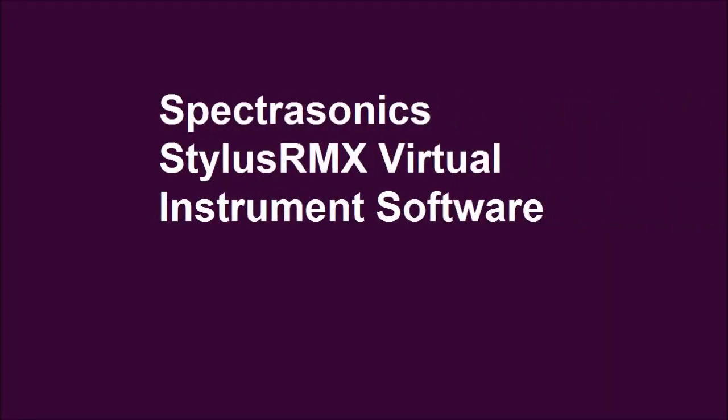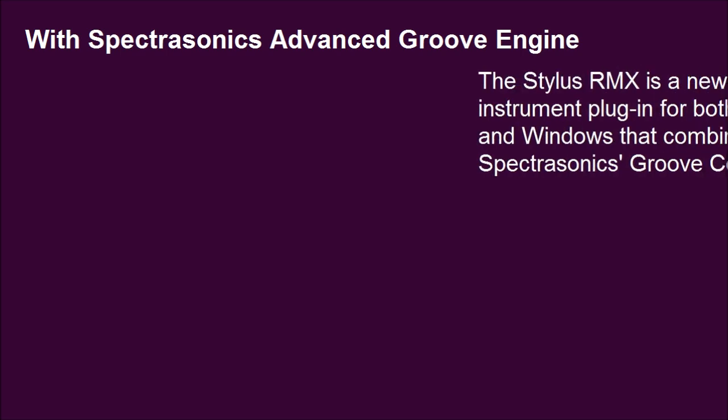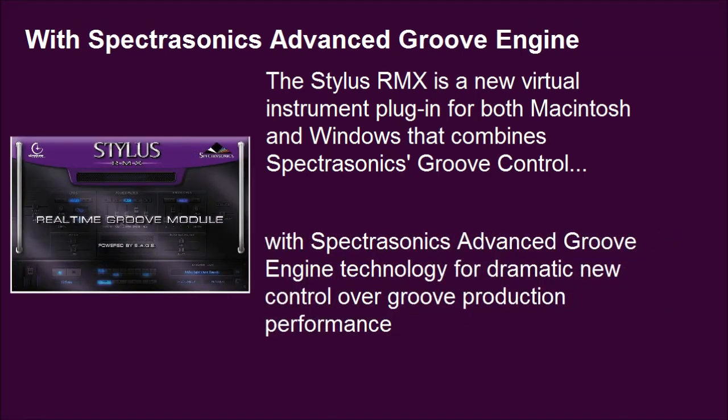Spectrasonics Stylus RMX Virtual Instrument Software, with Spectrasonics Advanced Groove Engine. The Stylus RMX is a new virtual instrument plugin for both Macintosh and Windows that combines Spectrasonics Groove Control with Spectrasonics Advanced Groove Engine technology for dramatic new control over groove production and performance.